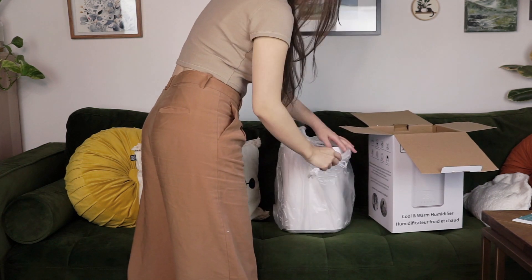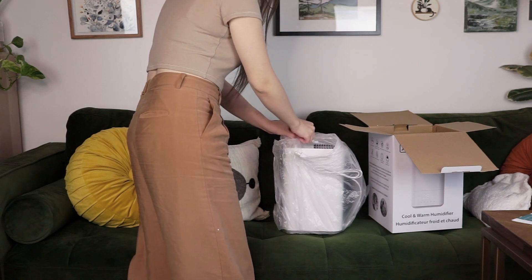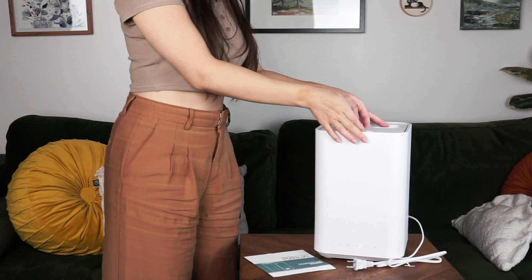In this box you'll find the humidifier itself and a basic manual. Not a lot to worry about — even the power cord is attached so you don't have to worry about extra parts.